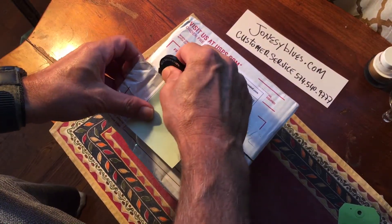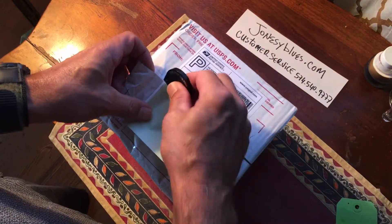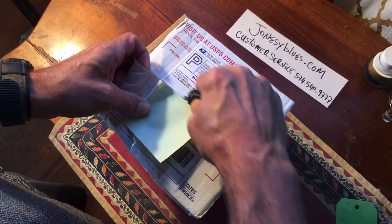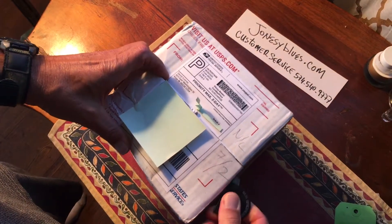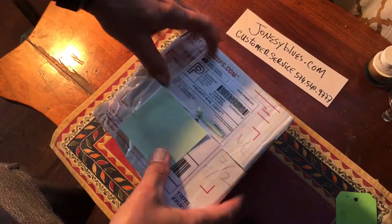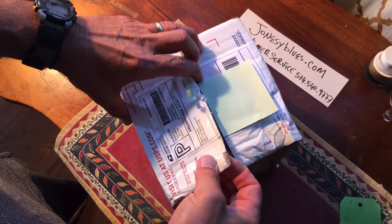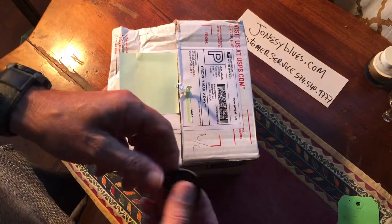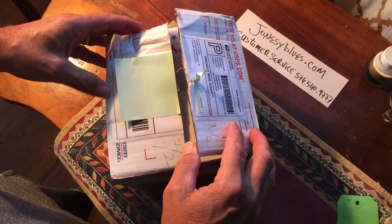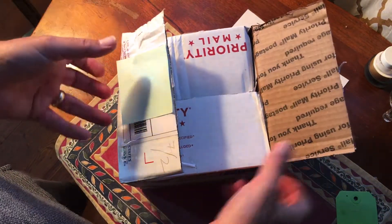What I ordered from jonesyblues.com — from Jonesy — is a wiring harness for my Les Paul Standard 2017 Les Paul Standard guitar. I'll probably have a video on the installation later on, and another video which is going to probably happen today and get edited and posted tomorrow.